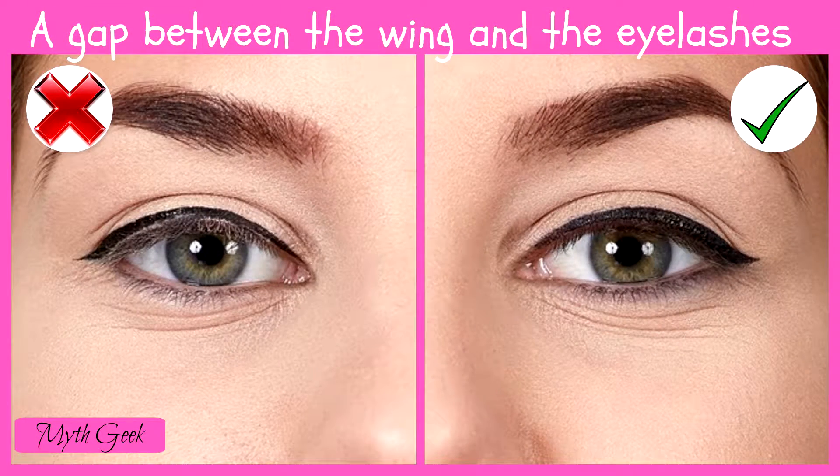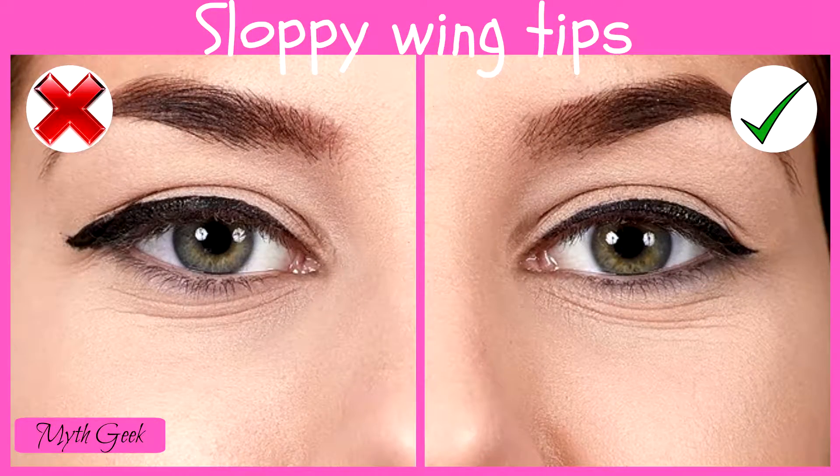This tiny detail can ruin even the most perfect of winged eyeliner, so always draw the line as close to your eyelashes as possible. This effect is worth your time and effort. Beautiful winged eyeliner must have sharp, clean, and slightly upward tilted tips. Other variations will not look as impeccable and can spoil even professional makeup.